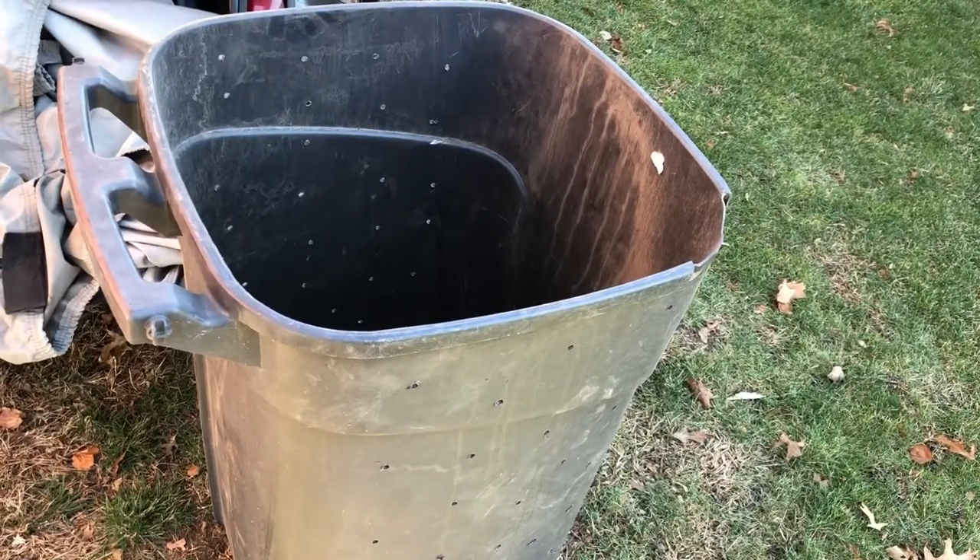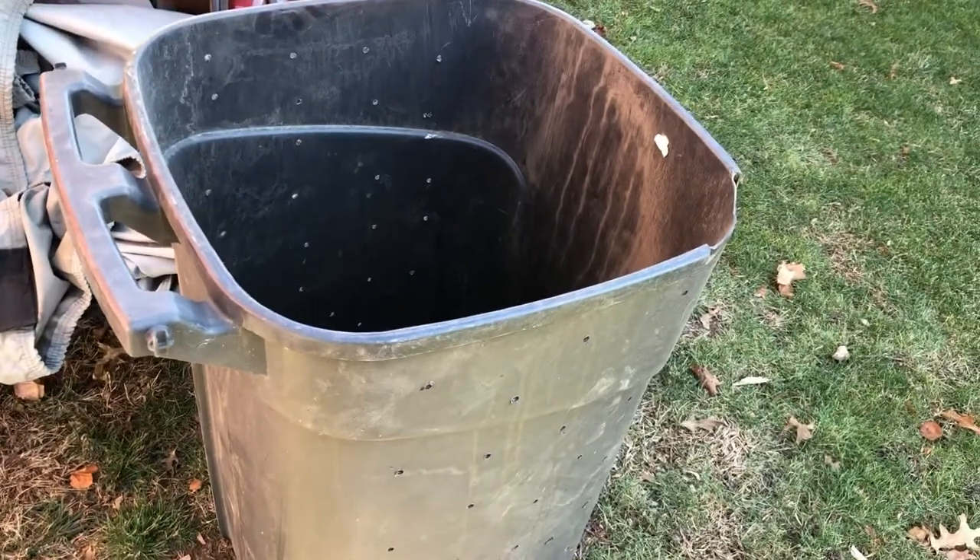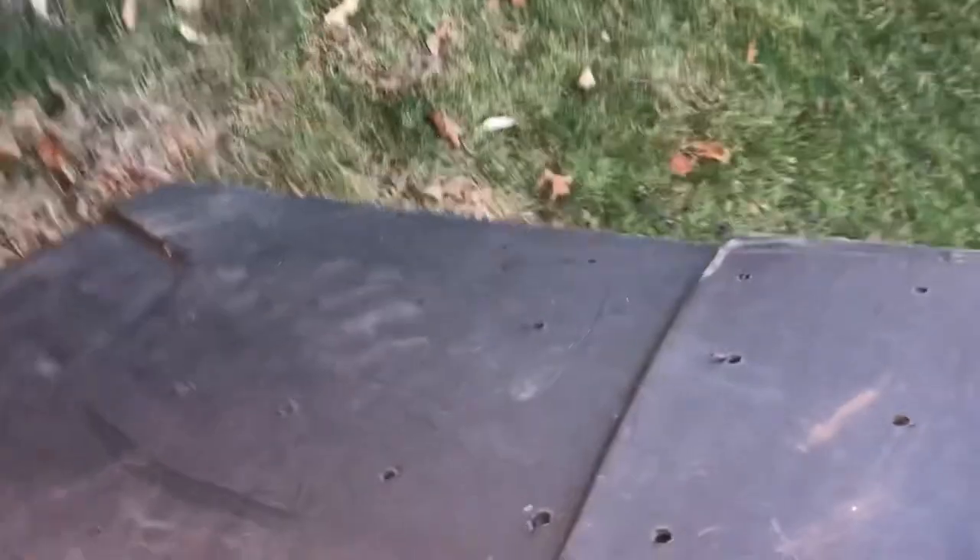In our quest to make ever more and more compost, we're taking this old garbage can that we no longer need. As you can see, it has several holes. At the bottom, what we're going to do is layer this with some of the scraps that we've been saving from inside — coffee grounds, coffee filters, old vegetables and fruits — and layer this to make our start for our new compost bin.